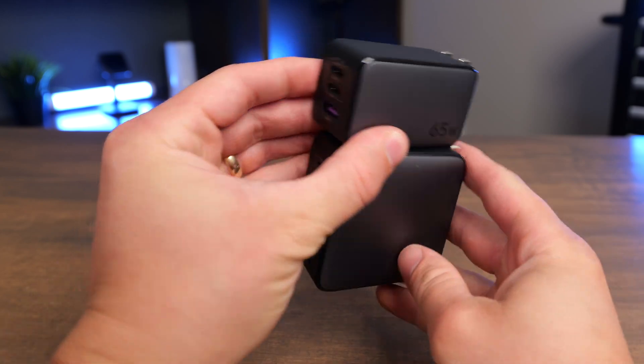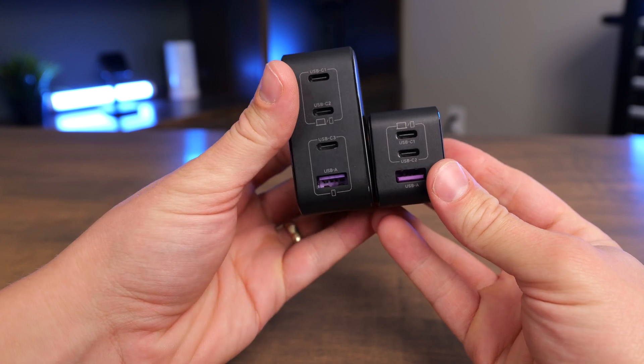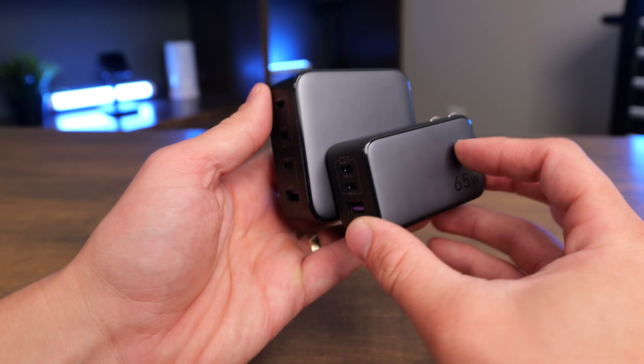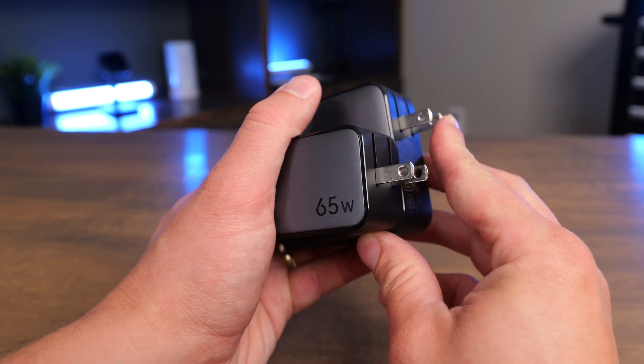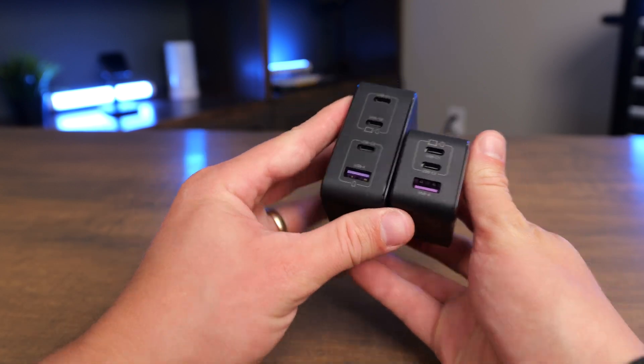In this video, we're going to compare the Ugreen 100-watt and 65-watt power adapters. These are very different in terms of size and the amount of wattage. The 65-watt is about half the height, but they both have the same depth, and they also both have folding prongs on the back so that they're very compact for traveling. They're about the same width on the side.